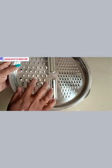This will slice thin. This is a strainer basket and a washing bowl.